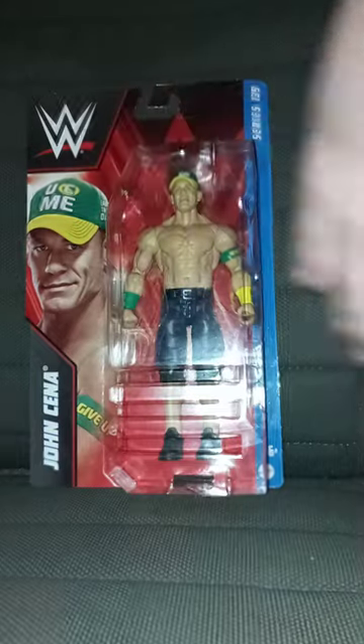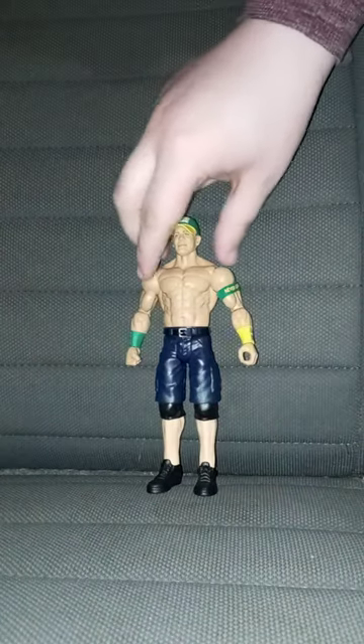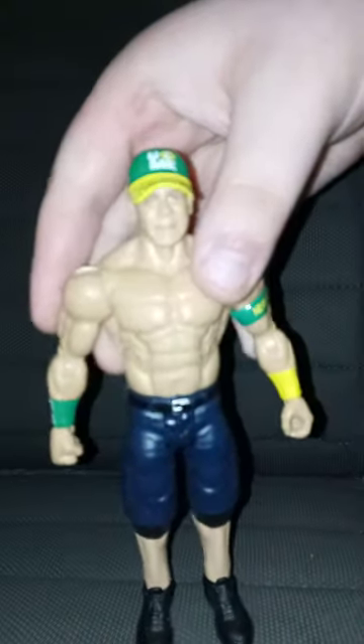Let's go ahead and get him out of the box, shall we? In three, two, one. Okay guys, so here he is out of the box.